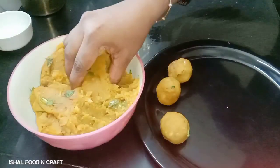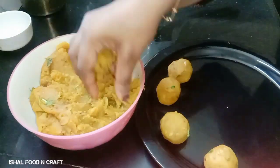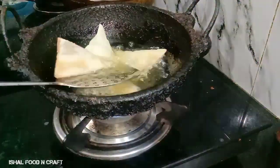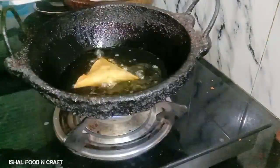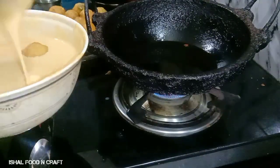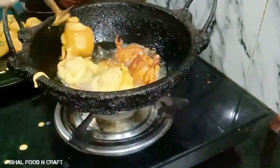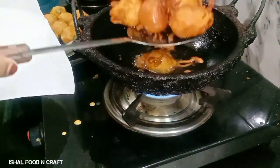Now let's add the sauce. Put the sauce in the bowl, add a little samosa. Let's fry the oil and fry it.